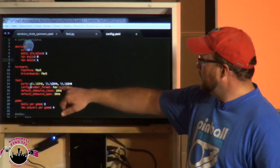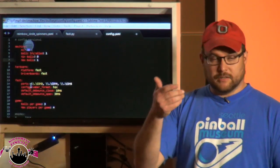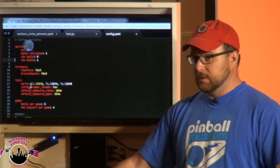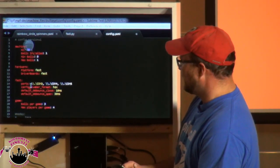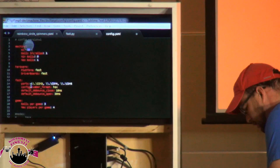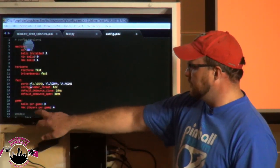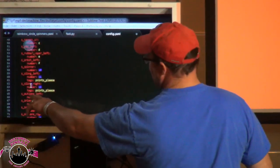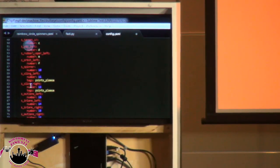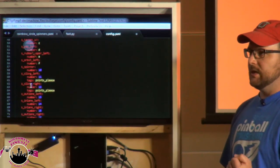We specify how we communicate: with the Fast boards using the BeagleBone Black in this machine, we're using a PC plugged in via USB, and we specify what ports we're using. We're also specifying our rules — how many balls we have in a game — and then starting to specify our hardware. These are our switch definitions: we name each switch with something meaningful to us, and we can tag a switch with certain things — like 'points' — so every time we hit that switch it posts that tag and we can do whatever we want with it.